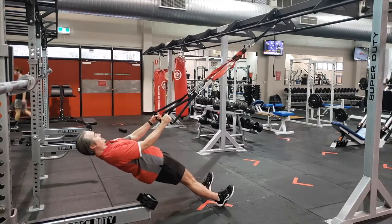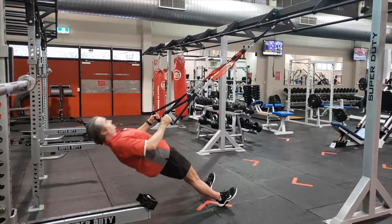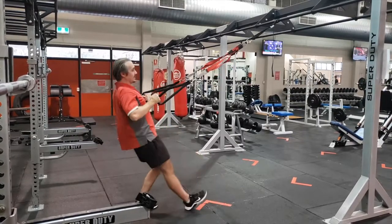Once you're in position, do your pull-up row. Step back to recover.